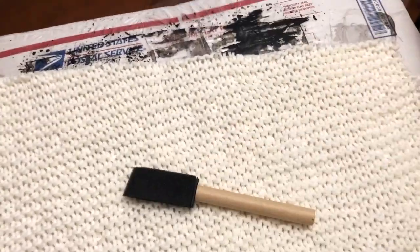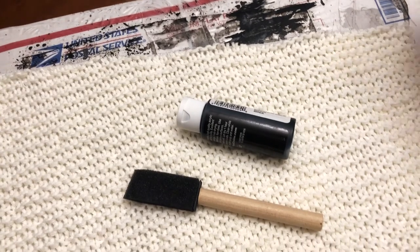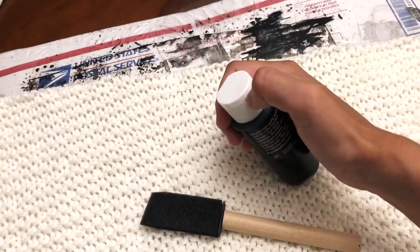Finally for the painting stage. For this part you're just going to need a sponge brush, black acrylic — this brand is from Apple Barrel, not sponsored — a cup of water, and also some sort of plastic sheet that you can paint on top of.